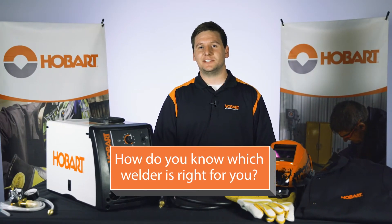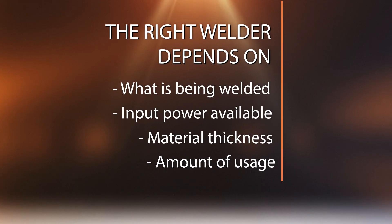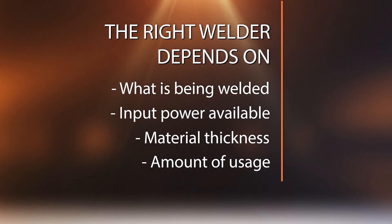So how do you know which welder is right for you? To find the welder that will fit your needs depends on what you will be welding, the input power you have available, material thickness, and how often you will be welding.